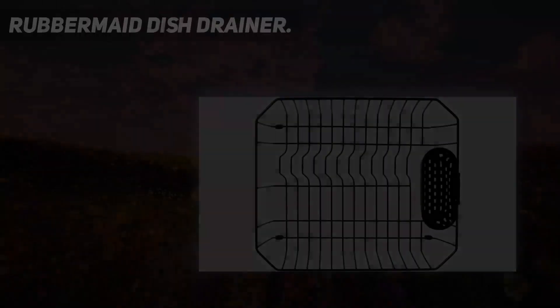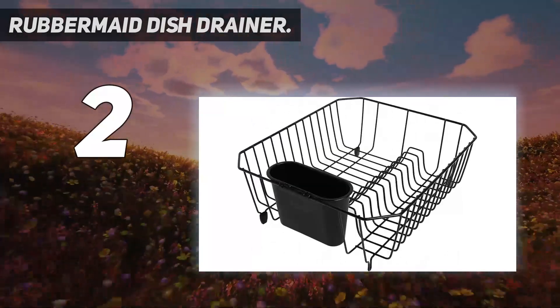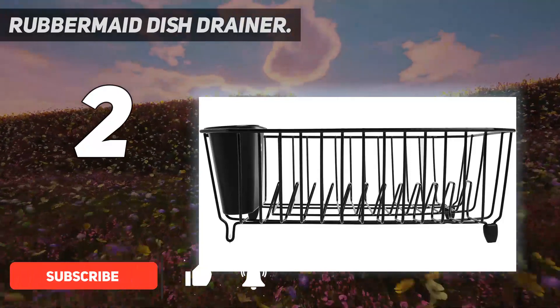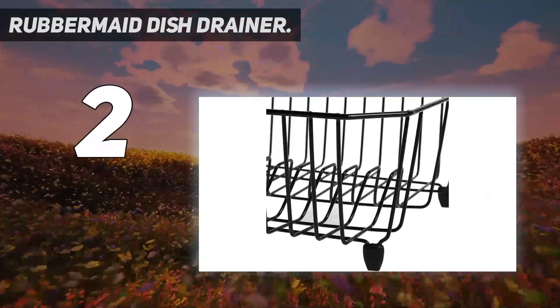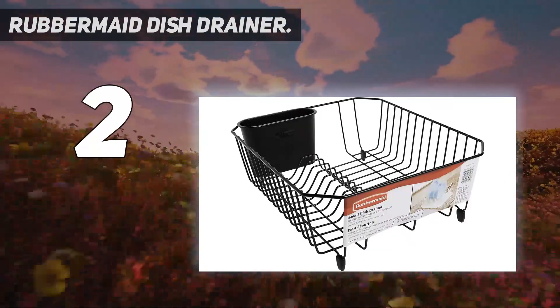Number 2 on my list: the Rubbermaid Dish Drainer. This option from Rubbermaid takes the cake as the best dish rack for budget shoppers. It holds up to 13 plates and is deep enough for wider items like soup bowls or pots. There's even a removable utensil cup for cutlery, and it has grippy raised feet to prevent it from sliding. Another plus is that it's antimicrobial treated, but the lack of a drain mat is a disappointment.